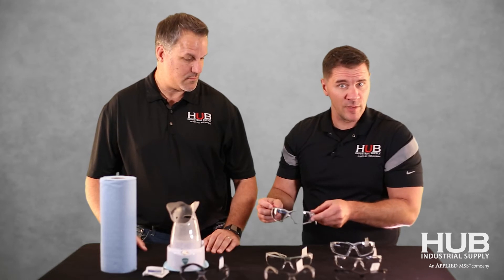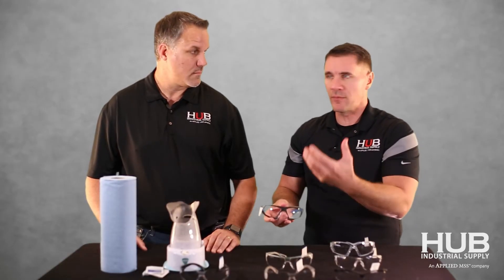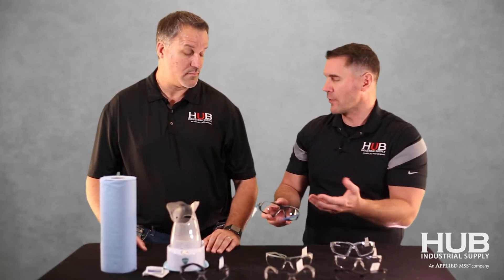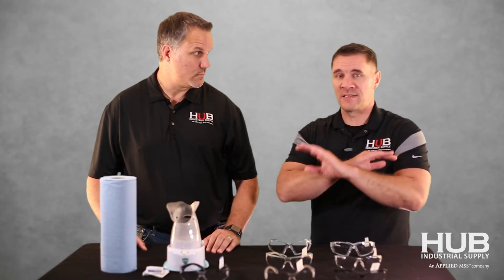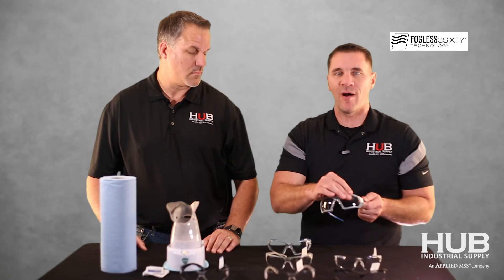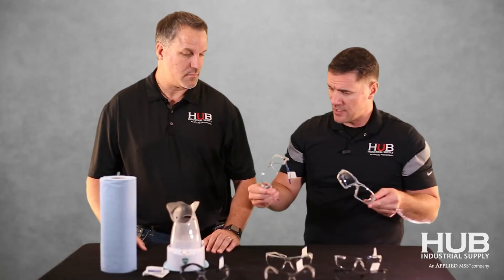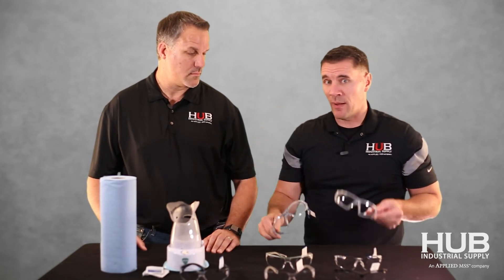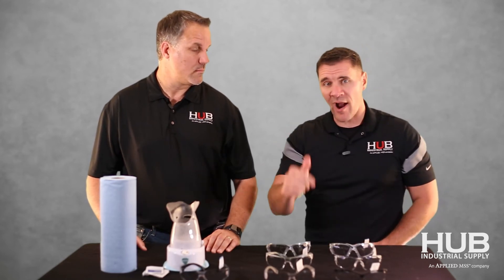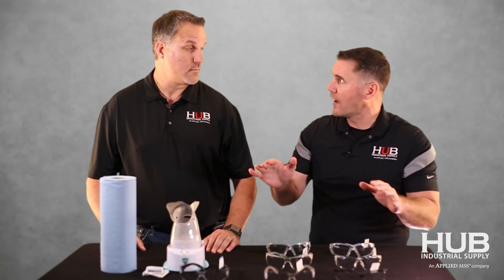Some of these technologies have different things added. This one here is an applied technology on inside and out, but look — it has a foam lining. That keeps the humidity from your breath from getting up to the lens, which is going to make it last longer and keep dust out. Now, everybody knows that engineering safety protocols into your PPE is the best way to go. They have figured it out — for lack of better terms, it's like baking a cake. They baked the technology of Fogless 360 into these glasses. It's not applied on the outside or inside — it's in there. That means it's going to last longer, and I believe that's where your cost savings is. I've talked to many plant managers who are tired of being told anti-fog glasses will work, only to find they last about an hour.